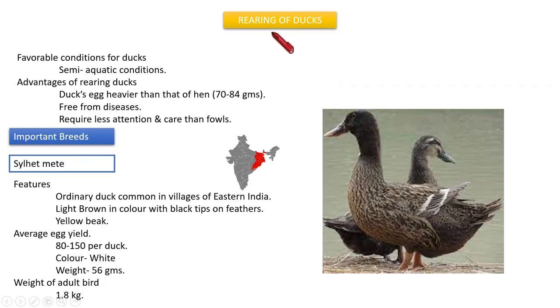Good morning dear students. Today we are going to start our class with the heading 'Rearing of Ducks.' The favorable condition for rearing ducks is that ducks need semi-aquatic conditions — that means they need some aquatic medium near to the place where we are rearing them. The advantages of rearing ducks over hens: the duck's eggs are heavier, weighing 70 to 84 grams, ducks are free from diseases, and they require very less attention and care compared to fowls.